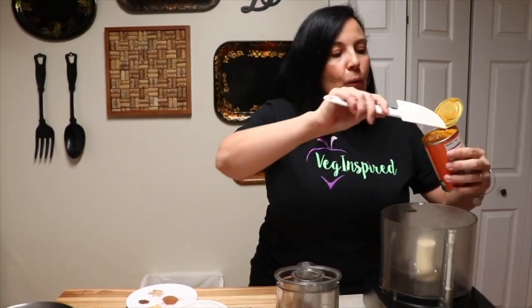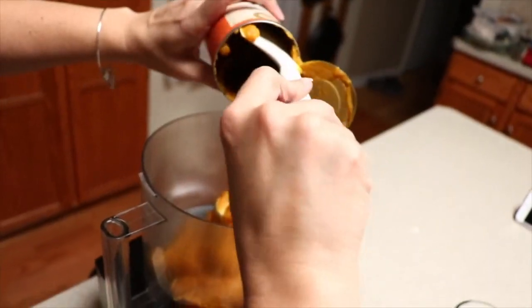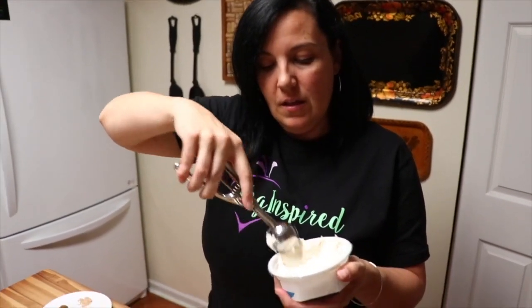We're going to start with some plain pumpkin puree — we use canned, and the only ingredient in this is pumpkin. It's organic pumpkin. We'll put this in the food processor, and then we're going to take a fourth of a cup of vegan cream cheese to give it that extra something good. Two of these two-tablespoon scoops makes an easy fourth of a cup. I'll link these below. Now we're going to blend our pumpkin puree and our vegan cream cheese.